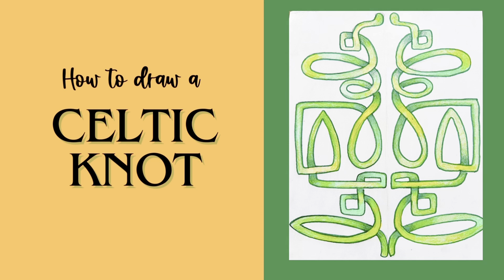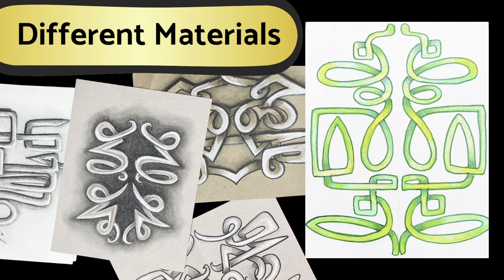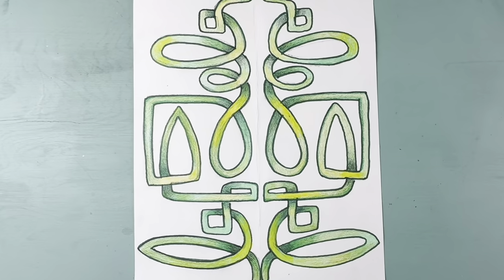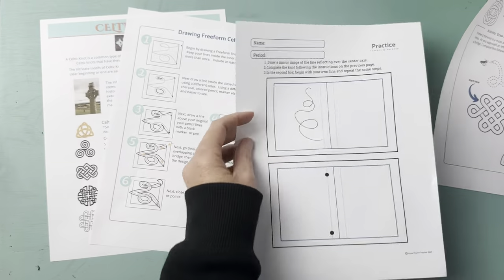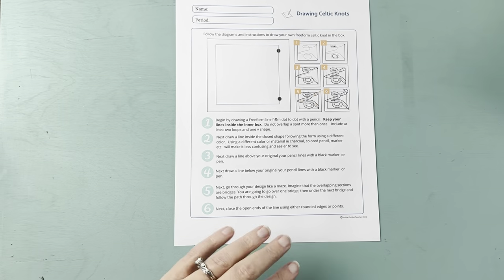In today's video I'm going to share how to draw a Celtic knot. This is a project that I do with my beginner high school art students. You can do this in a lot of different materials and I switch it out year to year, but I'll share the basic steps and how we get started. Every time I do a lesson with my students the second or third time I do it, it gets better and better — I figure out what works and what doesn't.